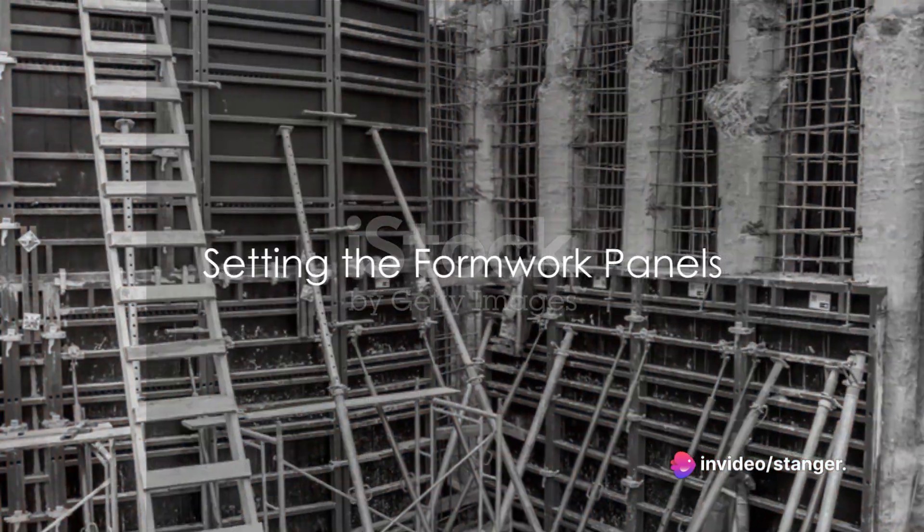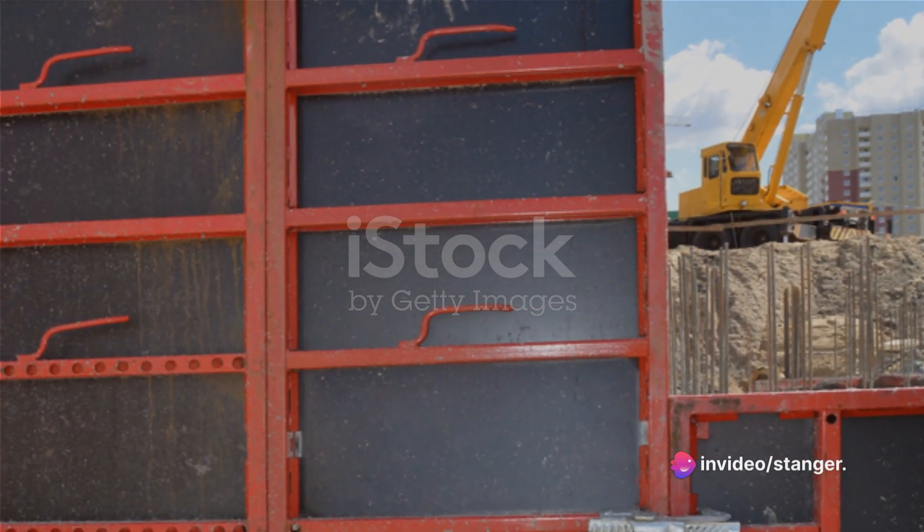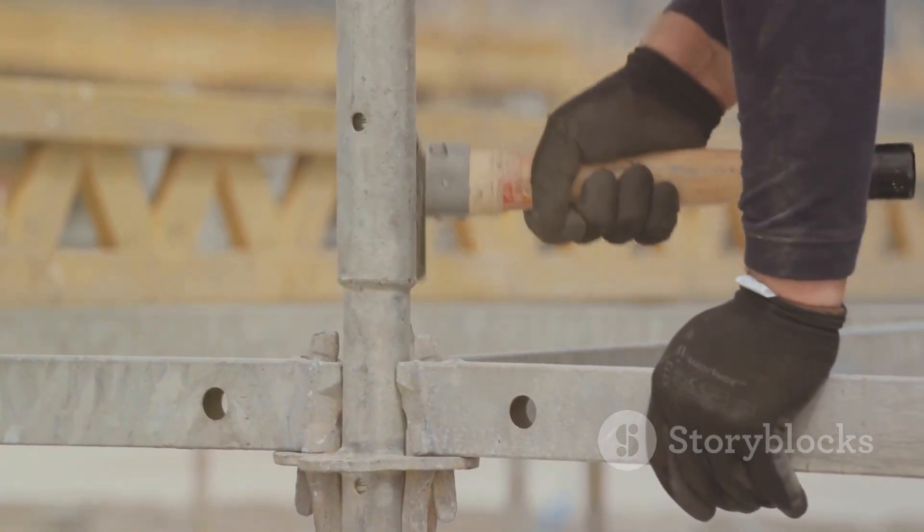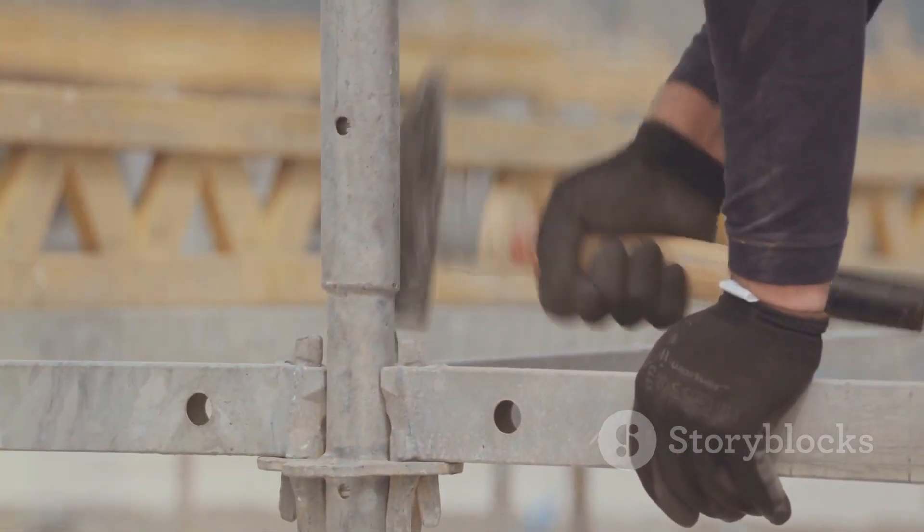Now we're ready to set the formwork panels. These are set up along the marked layout, secured in place using braces and stakes. Proper alignment and leveling of the formwork panels is a must here.